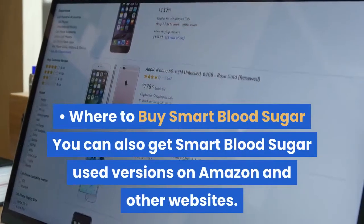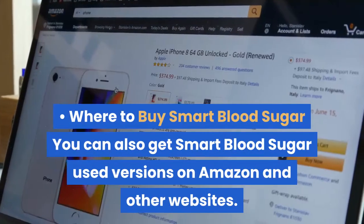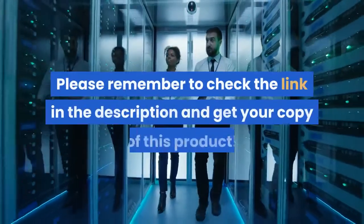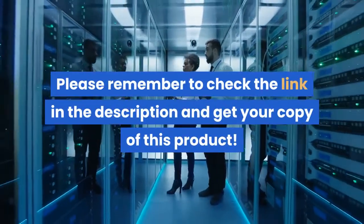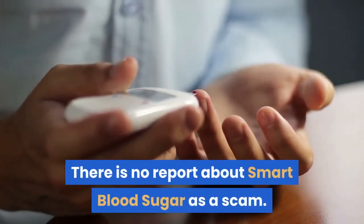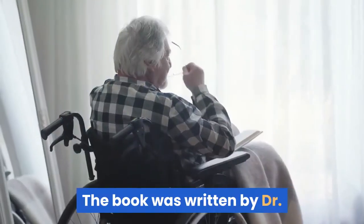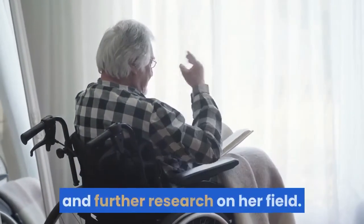Where to buy Smart Blood Sugar? You can get Smart Blood Sugar used versions on Amazon and other websites. However, the best place to get the book would be from their official website. Is Smart Blood Sugar a scam? There is no report about Smart Blood Sugar as a scam. Beware of fake online versions that claim to be the original book. The book was written by Dr. Marlene Merritt from her years of experience and further research in her field.